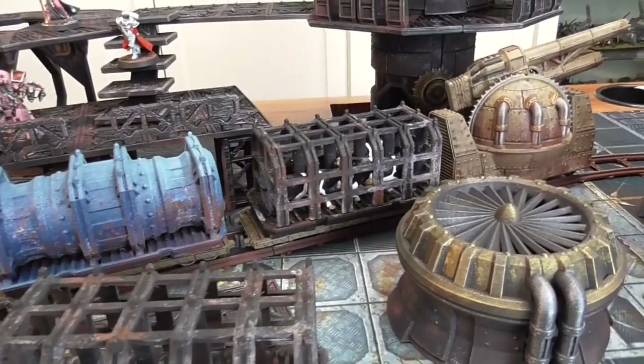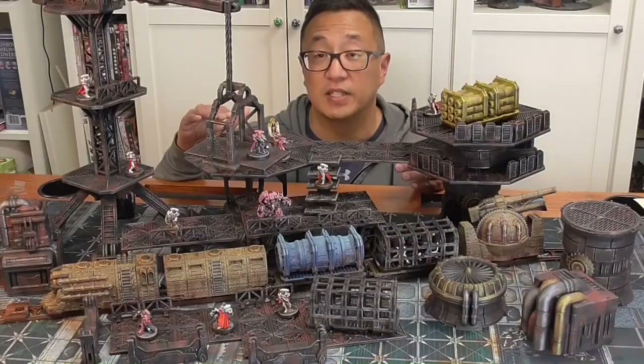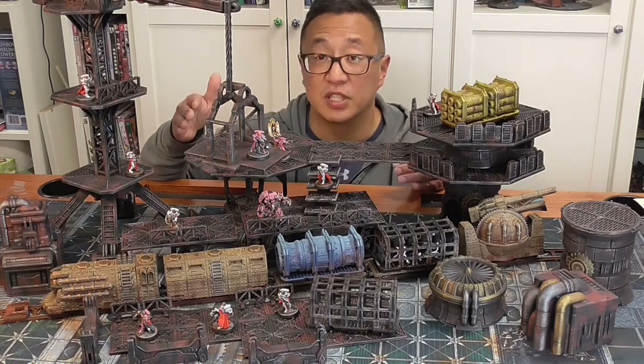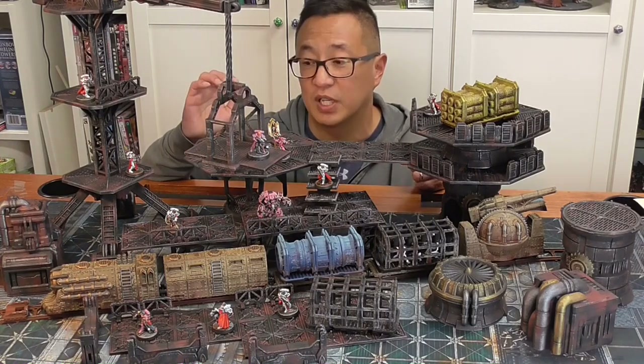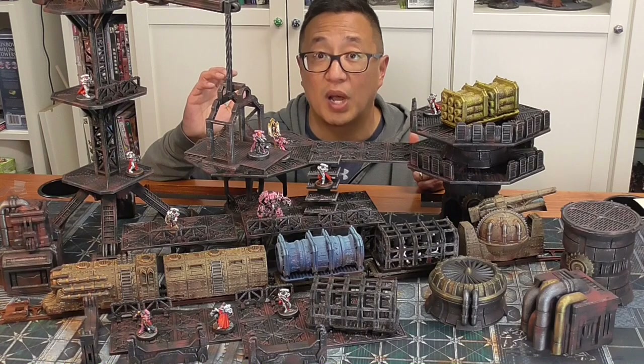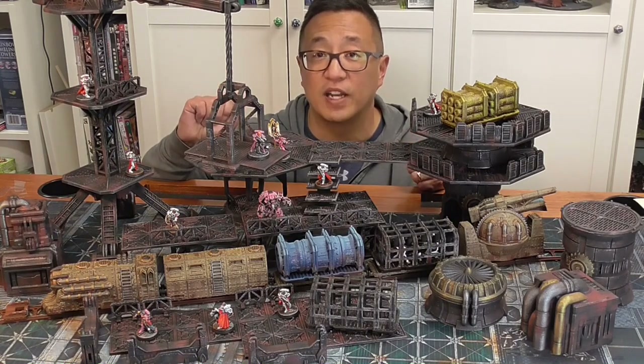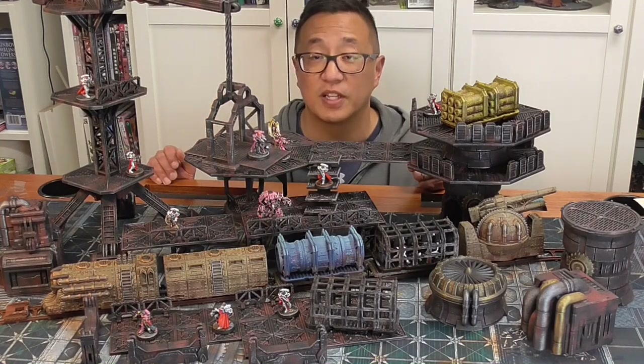It uses a little bit more intermediate techniques than what we did with the base set, which was super simple to paint. We're going to be using some rattle can spray paints. I don't use an airbrush at all, but I'm going to show you how to mask using salt. So let's go ahead and dive right in to how you can paint this set really quickly.